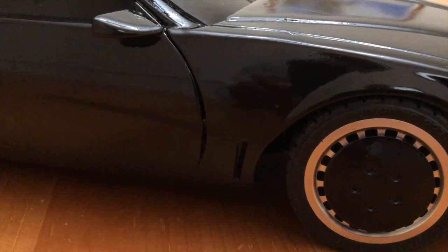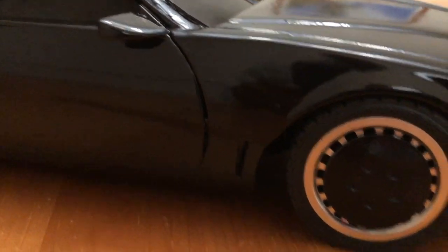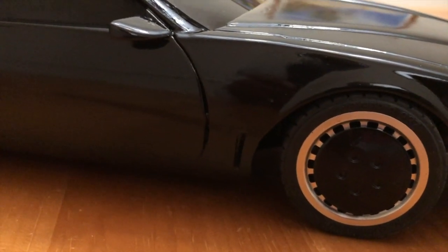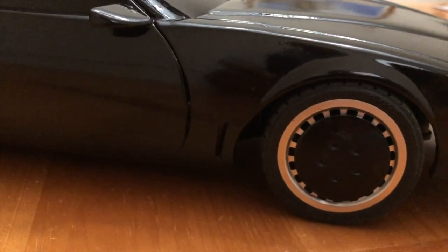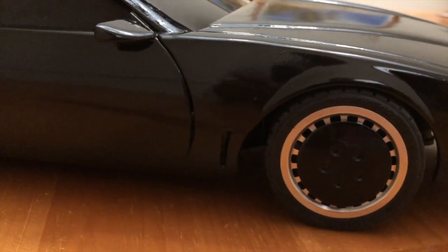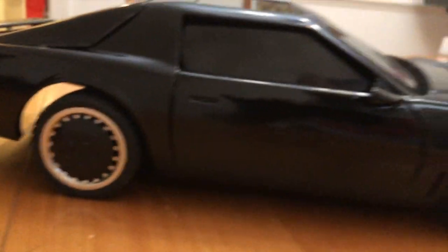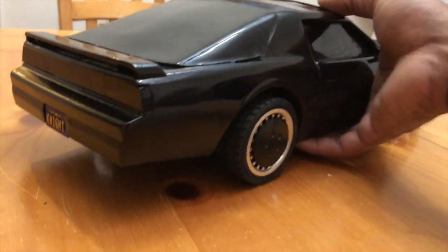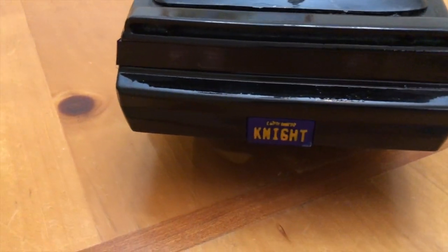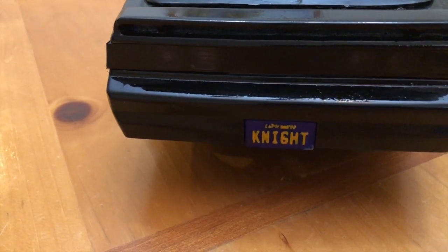These are just standard Tamiya tires that came with the car. I bought some metal rims and put those on there. It's not exactly the same because I think the actual Knight Rider kit has more spokes on the rim, but it looks close. And lastly, on the back I have to have the Knight license plate on there — not the best paint job.